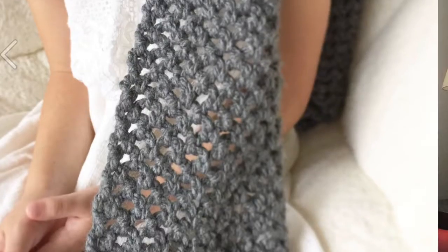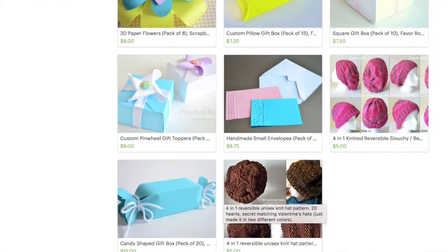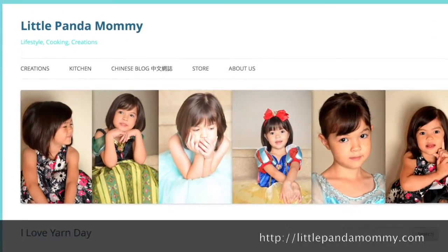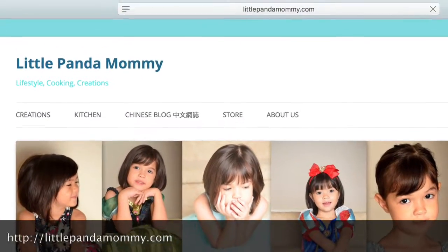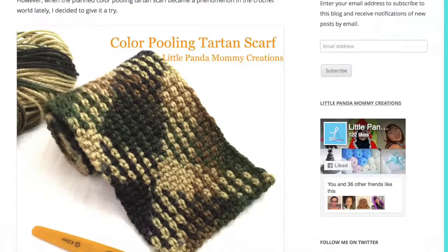Hi there, this is Ling. I'm a fiber artist and a blogger. You may also know me as Little Panamami. I love everything handmade. So in 2014, I opened my Etsy store Little Panamami Creations. I sell paper crafts and patterns on there. I also own a blog — it's littlepanamami.com. I share a lot of recipes and creative ideas and some patterns on there.